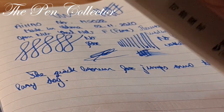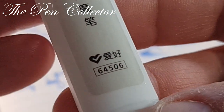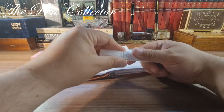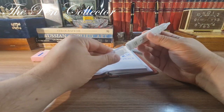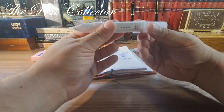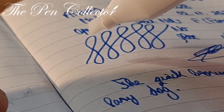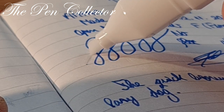Now let me check the ink eraser, number 64506. It has an interesting design like a marker, with a cap that fits to the end of the pen. Let's see the magic — I'll do a little zoom and start erasing. You can see, we can erase!